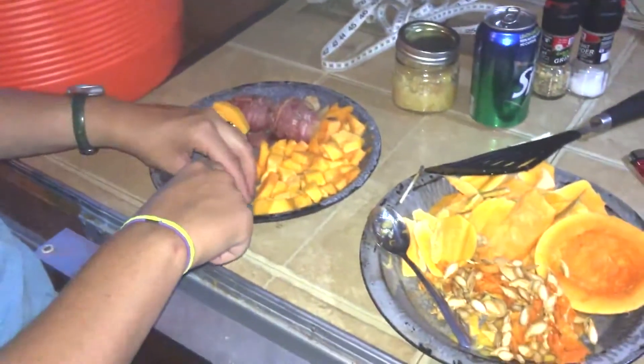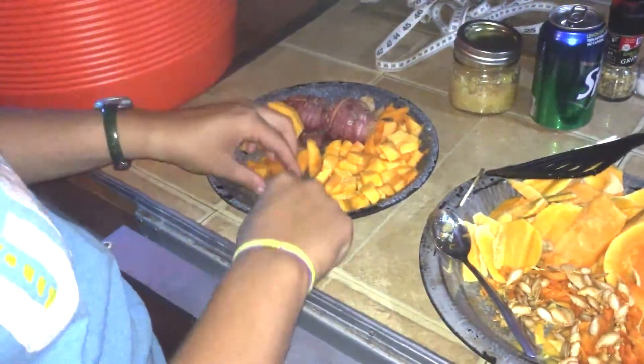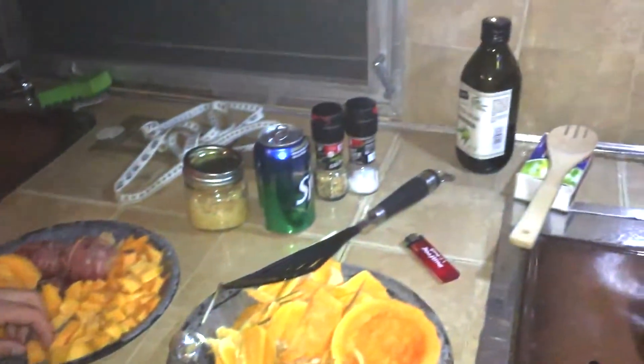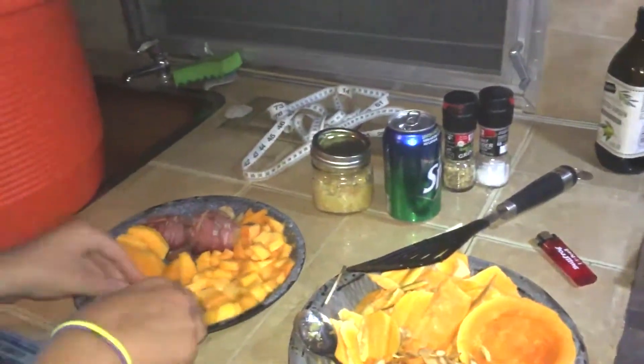Some squash that we found on a boat. One potato that we found on a boat. This is the haves. Garlic that we found on a boat. Our own oil. Some salt and garlic. And garlic pepper.